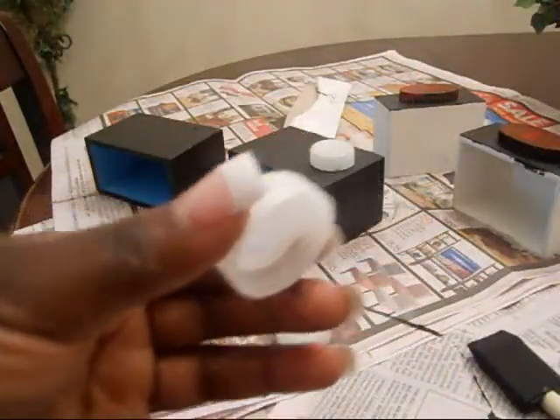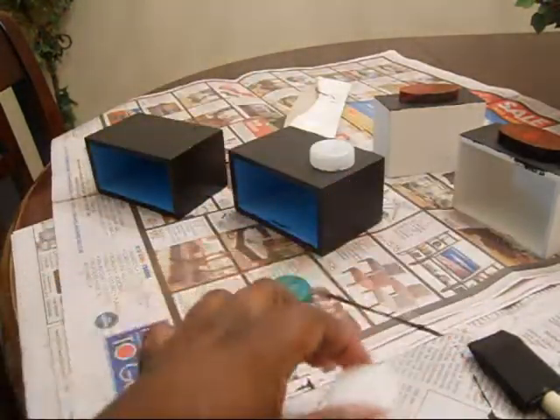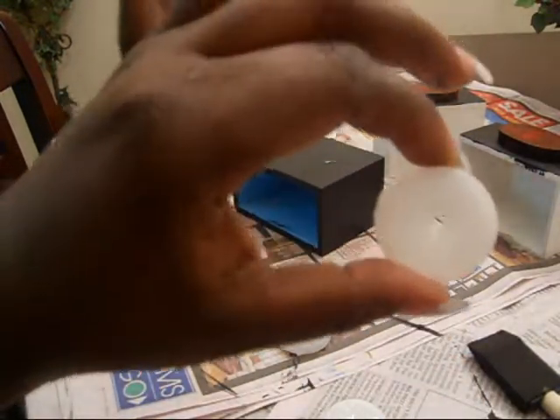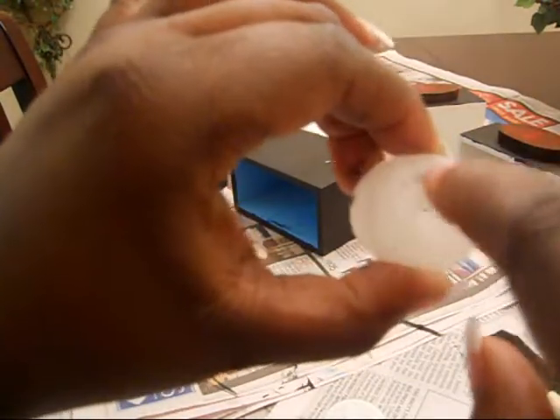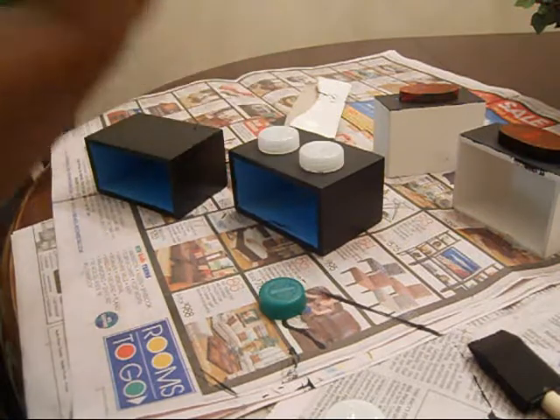Took a top off of a water bottle — it's a regular water bottle. Took the top off and all I did was place a little hole in it. And what you're gonna do is you're gonna glue those on top, and you're gonna have the sticks already in them.